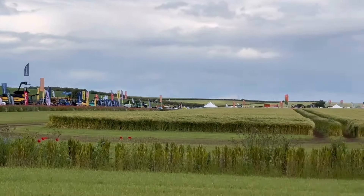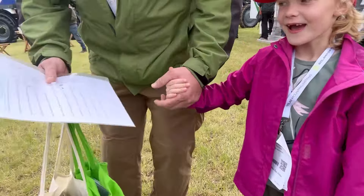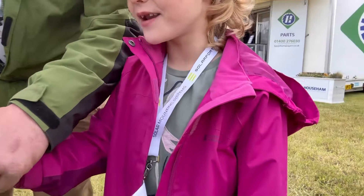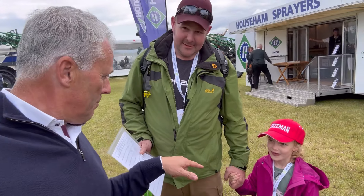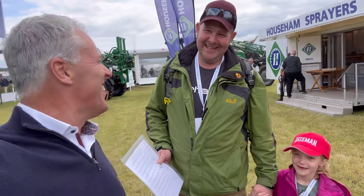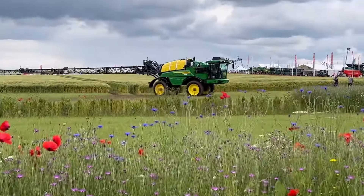Let's go out to Househam and have a word. We are here on the Househam stand and these lovely people have just come up. Elsie's come up - what was on your quiz Elsie? You've got a quiz here - and you found me! Have you got to find Ollie Harrison? Ollie's blog is on the list - is he on there? That's right, good one!